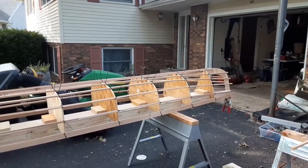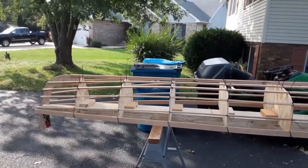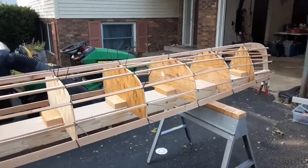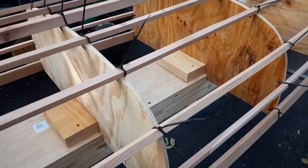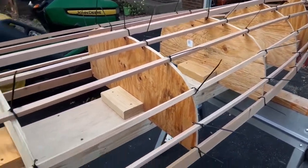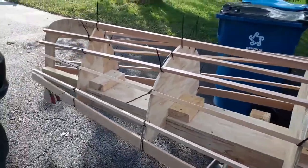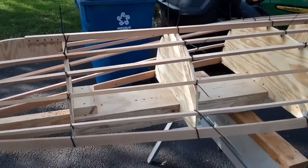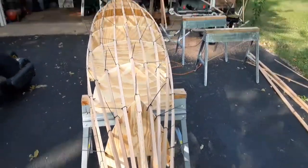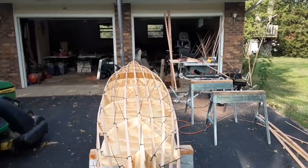Just a little update — I got the stringers all in place. Nothing's lashed down yet; everything's held in place with zip ties for now. Then we have to steam bend the ribs into place, lash those on, and then we can take out the zip ties and attach the ends. Looking pretty good so far.